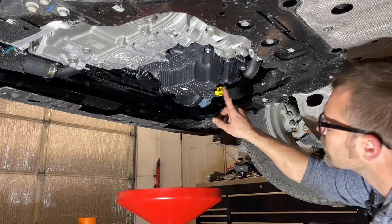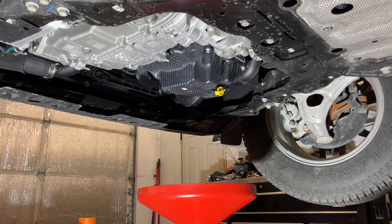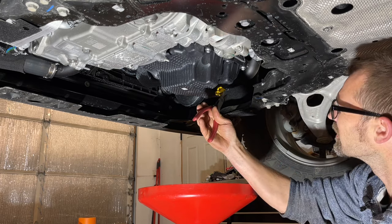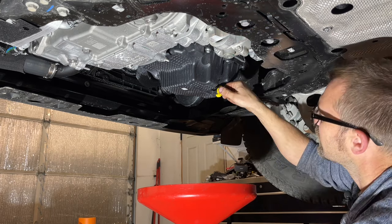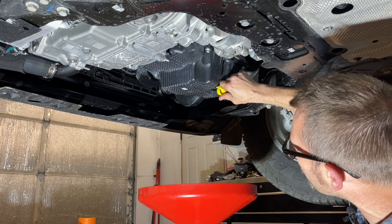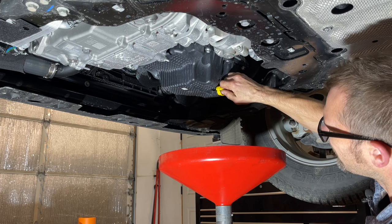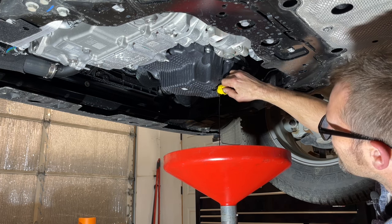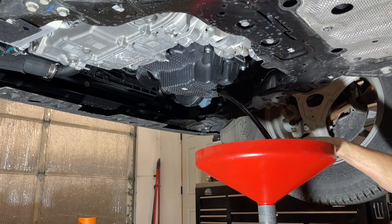Now that we've got the panel out, we can get to our drain plug here. It's not a traditional bolt — sometimes you can do these by hand, sometimes they're really tight. I've grabbed the pliers and we're going to turn it counterclockwise. We'll break it free and then I can do it the rest of the way by hand. It's going to start coming out as I twist it, so be careful when doing this — it's probably going to come out pretty fast. We'll slowly pull it out.